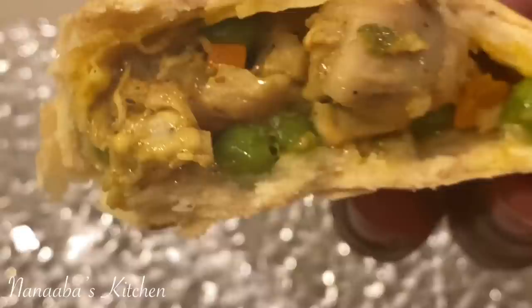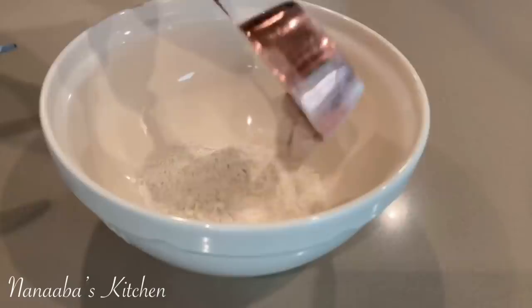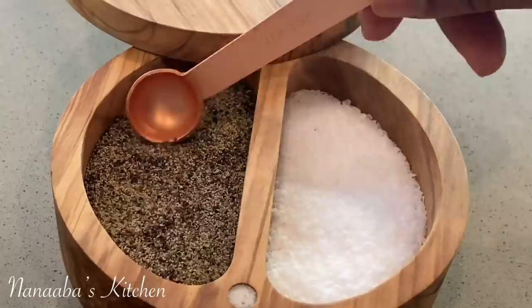The filling in this meat pie promises and delivers a savoriness that is satisfying and also very moist. The crust will be the flakiest you've ever had — buttery, melt in your mouth. It will just be a mind-blowing experience for you.